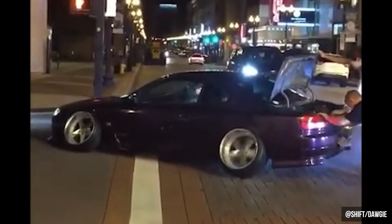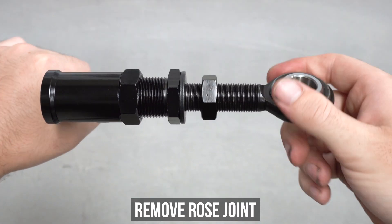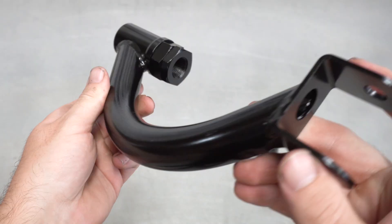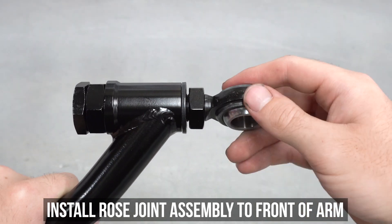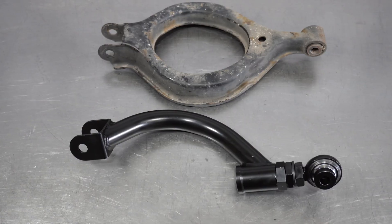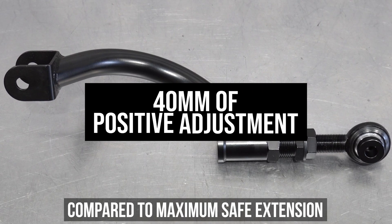Dance boys and camber gang, listen up — everybody else fast forward a bit. To get that extreme negative camber you crave, remove the rose joint from the adjuster, then the adjuster itself, and thread that bad boy into the back of the arm — hidden features for no extra charge. Thread it all the way in. With the adjuster and locking nut fitted to the back of the arm, install the rose joint lock nut and washer to the front of the arm, and please do not forget that washer. This is what it looks like completed, and this is the minimum length measuring 290mm bolt hole to bolt hole. In this configuration, that is the maximum negative adjustment. Comparing this to the OEM arm, that comes in at 18mm of negative adjustment. If you were to compare the OEM length to the max safe extension, you would get a whopping 40mm of positive adjustment to straighten up all that camber.